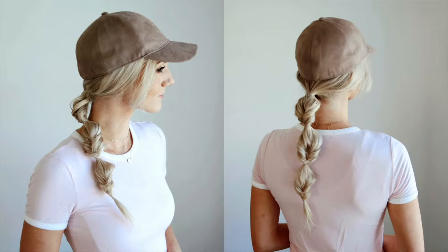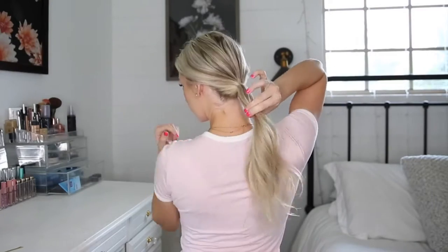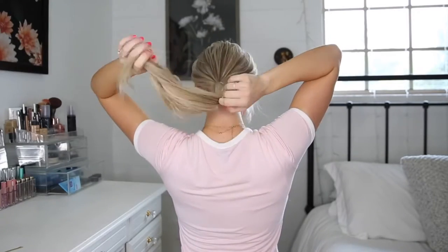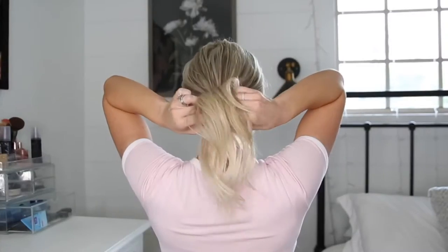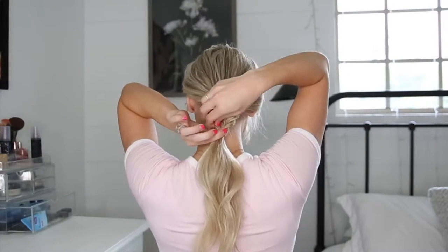Style number six is topsy tails. You can also wear this one with or without a hat. Create a ponytail, flip it through, kind of pull it apart to get a little more volume, and then I'm just going to be doing three for my length of hair.